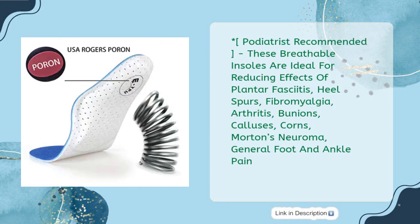Podiatrist Recommended: these breathable insoles are ideal for reducing effects of plantar fasciitis, heel spurs, fibromyalgia, arthritis, bunions, calluses, corns, Morton's neuroma, and general foot and ankle pain.